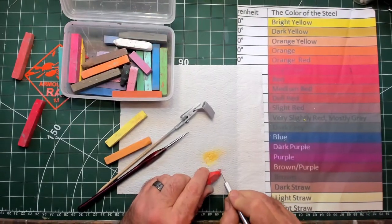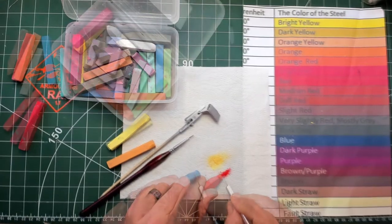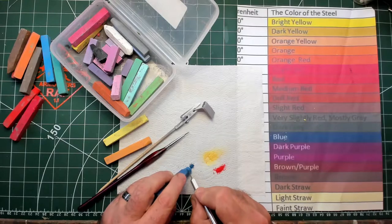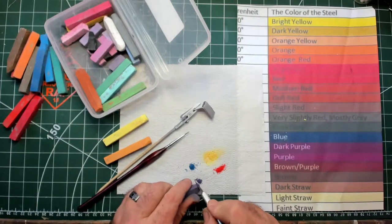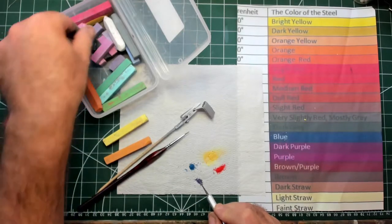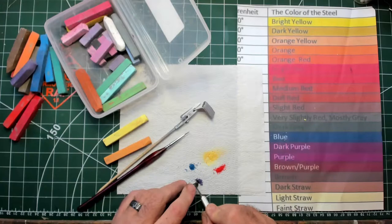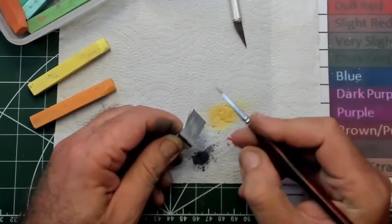The second color is red — just scrape some onto the kitchen towel like this. The third color is blue — do the same with that. The fourth and final color is purple, and we're going to darken it up just a bit with black to make the dark purple you can see on the chart.